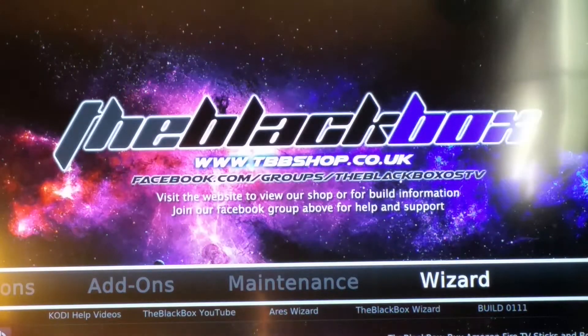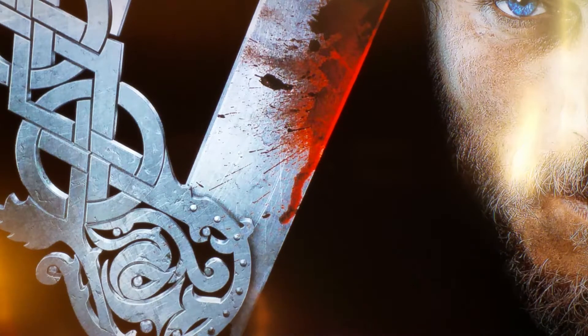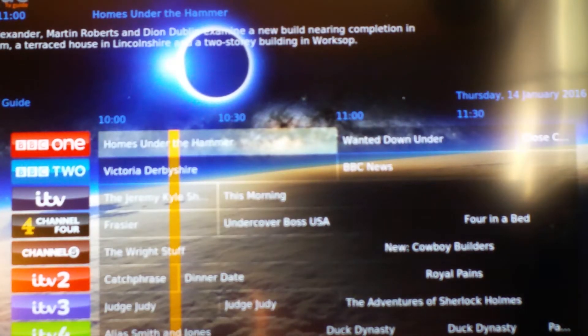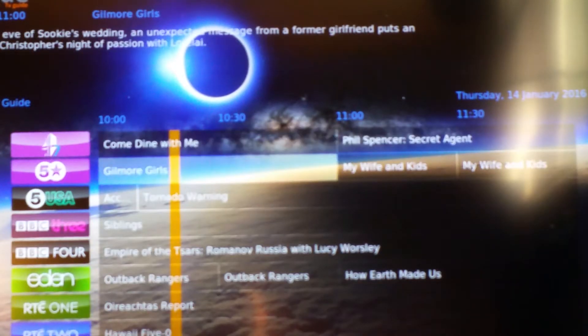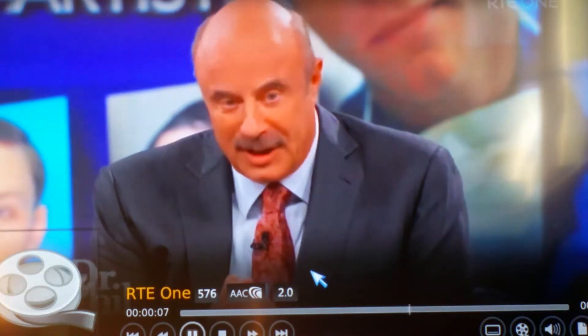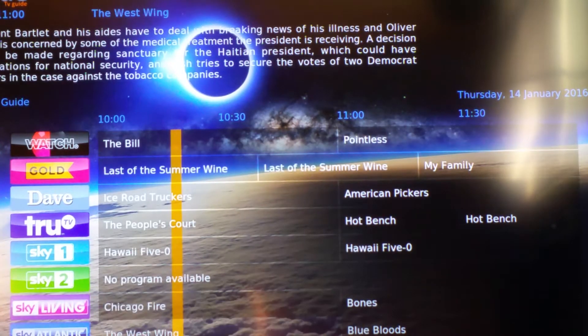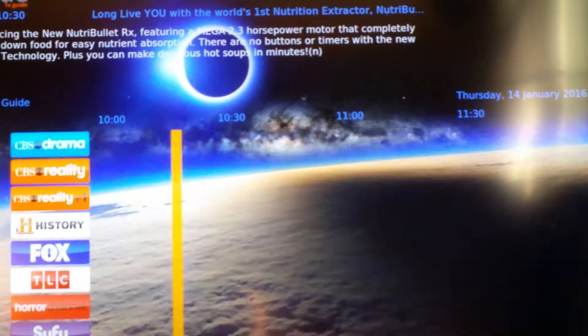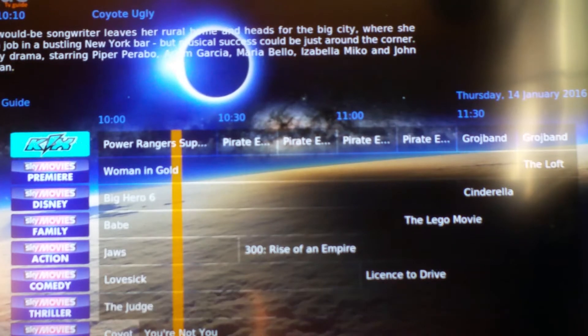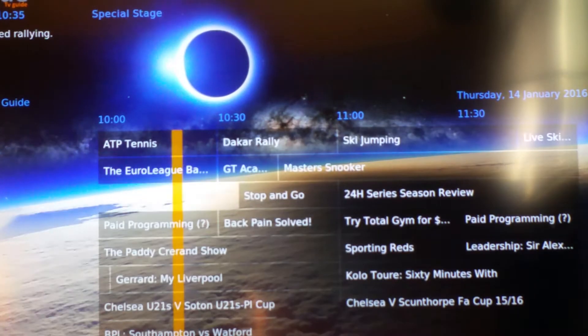Starting on the very left with all the different features — the first one is TV. If you click under that, it's the TV Guide. It gives you all the different TV channels. Just click on one — that's RTE. There is a wealth of TV channels in here, loads of them. Towards the back you've got the movie channels and also the sports channels. So that's the TV Guide.